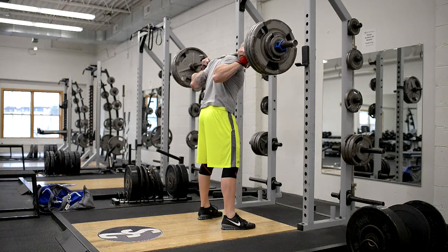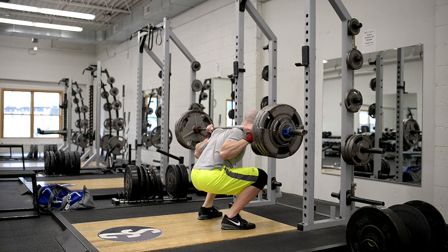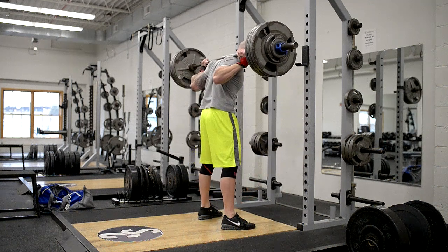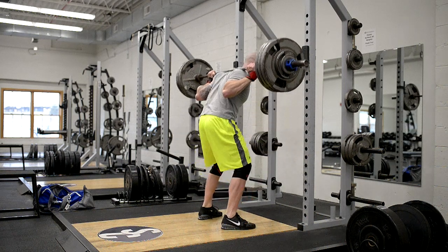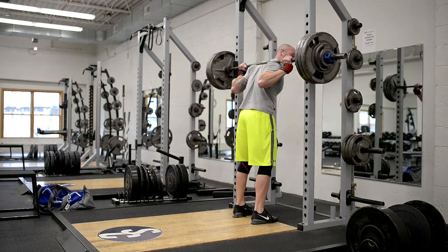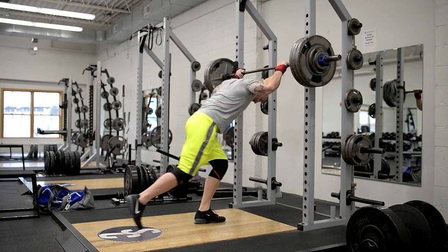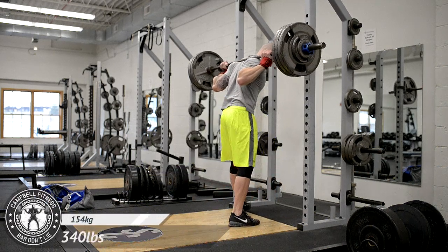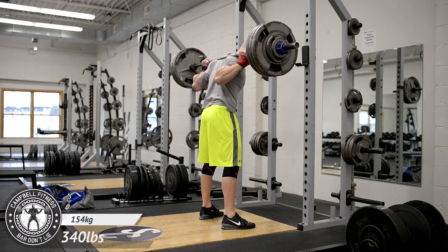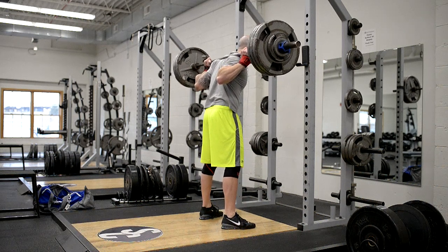For this particular work, because the percentage is not very high, I'm also choosing to do beltless work. I try to implement beltless training into my protocols. Obviously as I get into higher percentages I will strap on a belt — I'll do the same thing with deadlifts and other lifts as well. If we're around 60% or less, I won't use a belt, just because my core can get the added work.